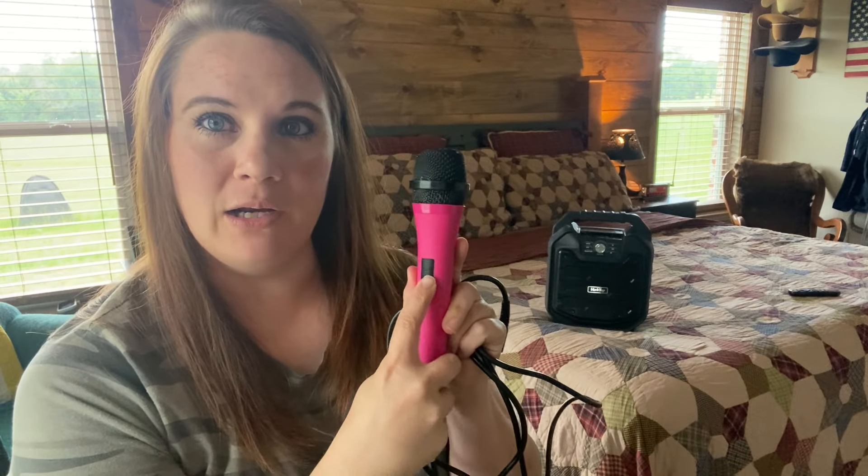Hello, today I wanted to give you a review of this Singing Machine microphone. It is a basic microphone with an on and off switch that plugs easily into a karaoke machine, such as this one behind me.